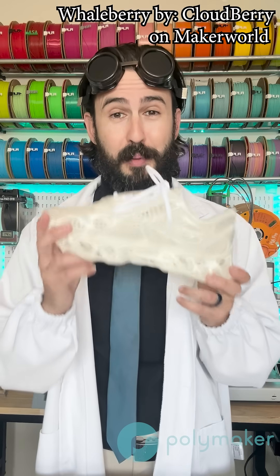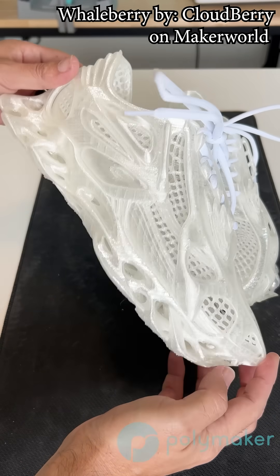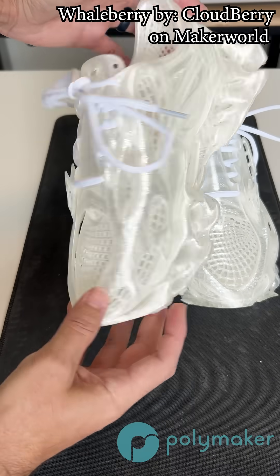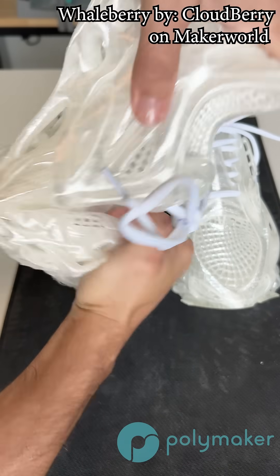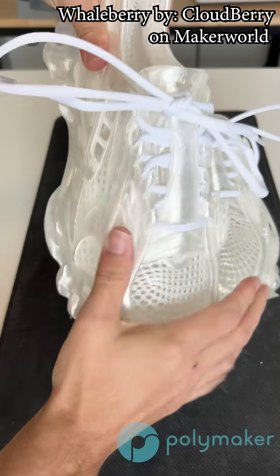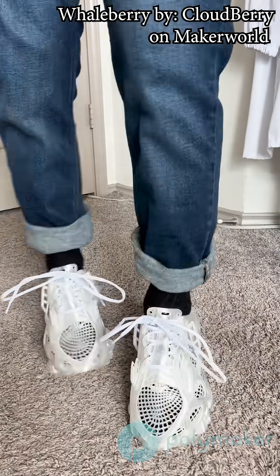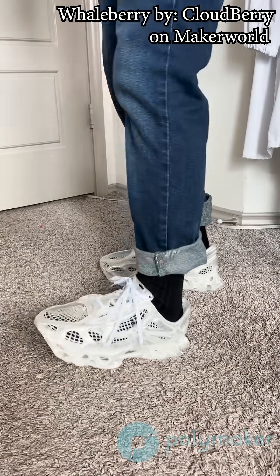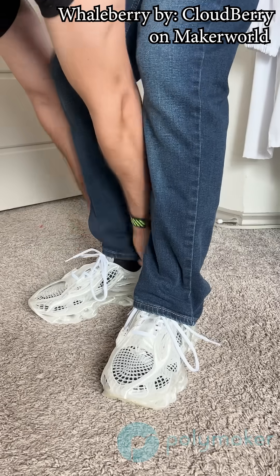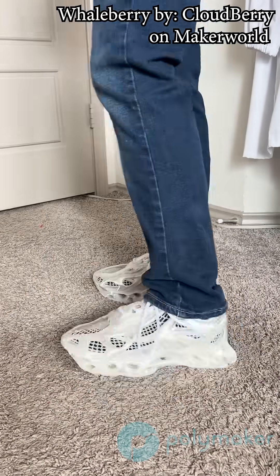And then finally, I tried out these Whaleberry shoes designed by Cloudberry, also on Maker World. I printed these in our TPU 90 as well, so they're nice and soft and comfortable. And I printed them with our clear filament — not exactly my style of look. They kind of look like either Balenciaga or New Balance if they made a baby together. But they were designed great when it comes to 3D printing. There was no issue printing these the way I did with the Nikes. The way it's designed is literally perfect for 3D printing. It's really easy to get on and they're surprisingly comfortable.